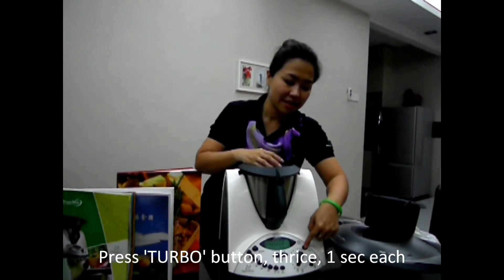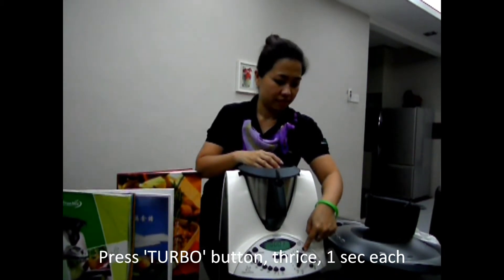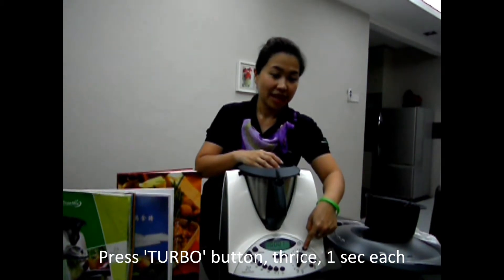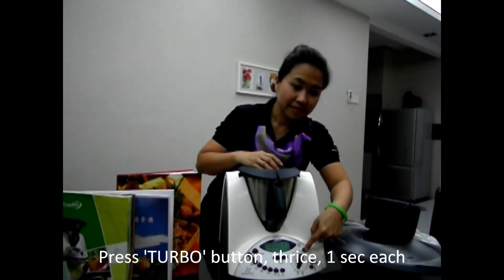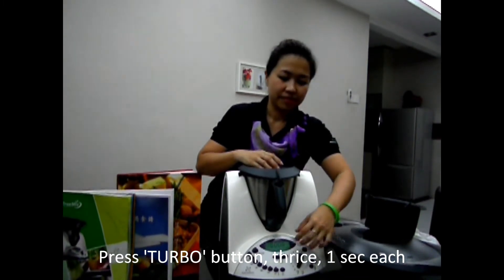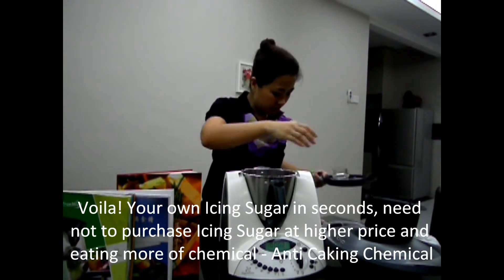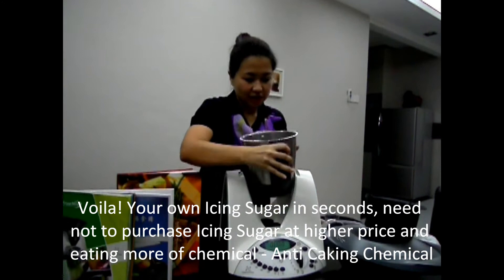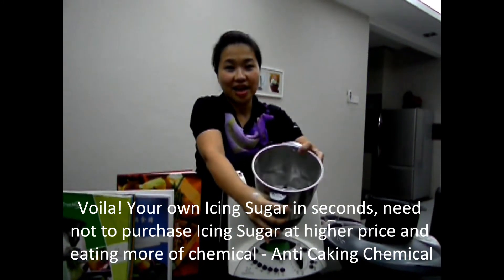Lock it and then you press the turbo button here. It's just about 3 seconds. Let's start. Second time. Third time. What you get here is powdered sugar in just seconds.